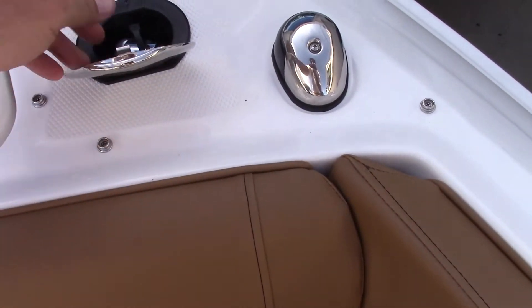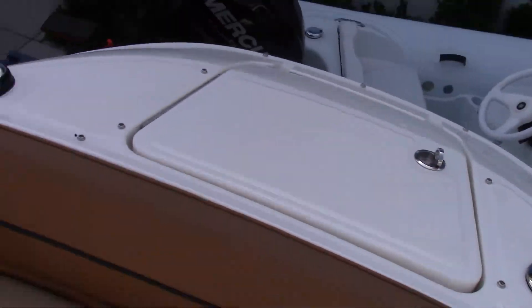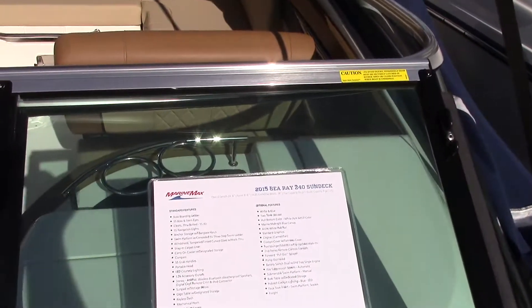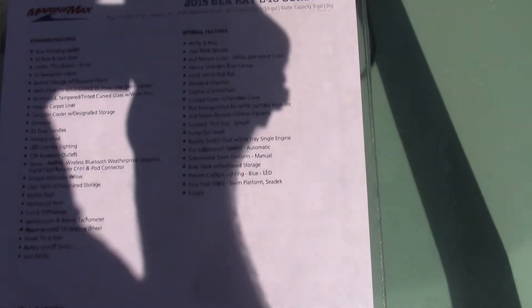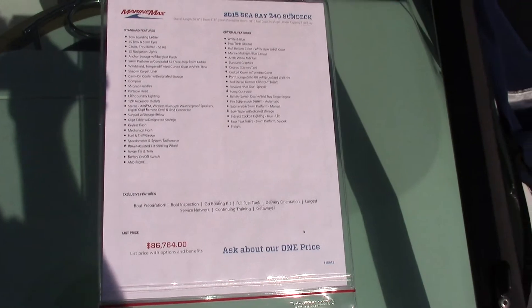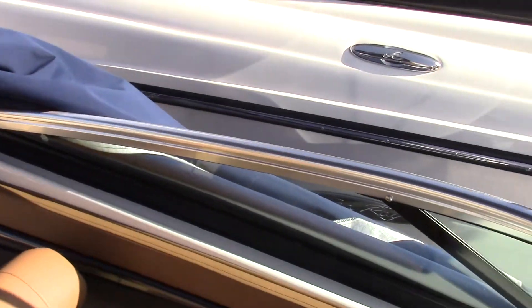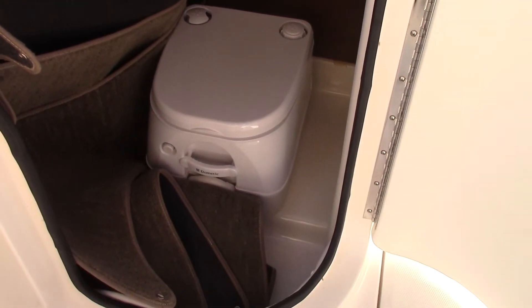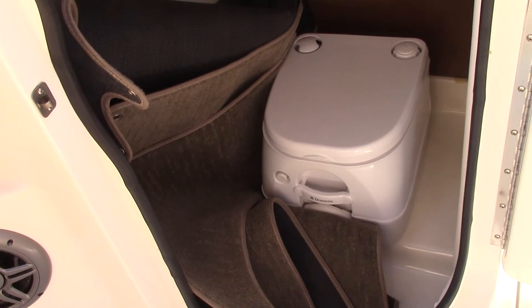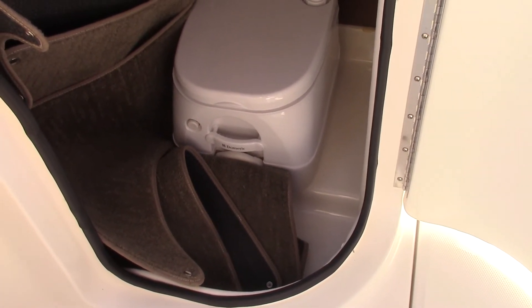As mentioned before in the video, you also have your fresh water wash down. Turning back around, we'll show you the options list on this boat — we do have a few of the options that Sea Ray offers. We'll step into the bathroom here and take a look. Here is your port-a-potty with deck-side pump out, and alongside it is the snap-in carpet. We leave the carpet away from the boat so whenever it gets wet, it dries up nice and easy.